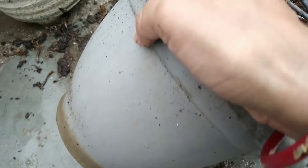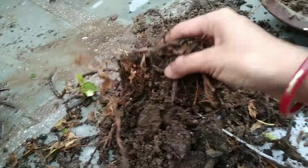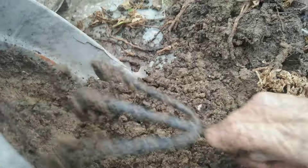Even the survivors were not in such a good condition — their leaves are all faded out. We had 7 colors, and I don't think all 7 colors will survive. My mom is repotting the chrysanthemum plants which are still alive, using a soil mixture of garden soil and kitchen waste compost.